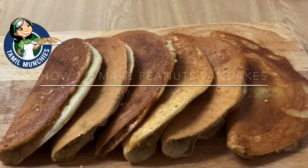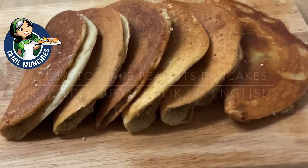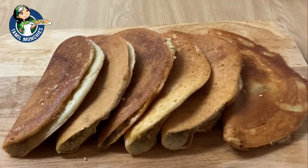Welcome back to our channel. Today we are going to share with you how to make this peanut pancakes which is locally known as Appam Balik. We are doing the eggless version.